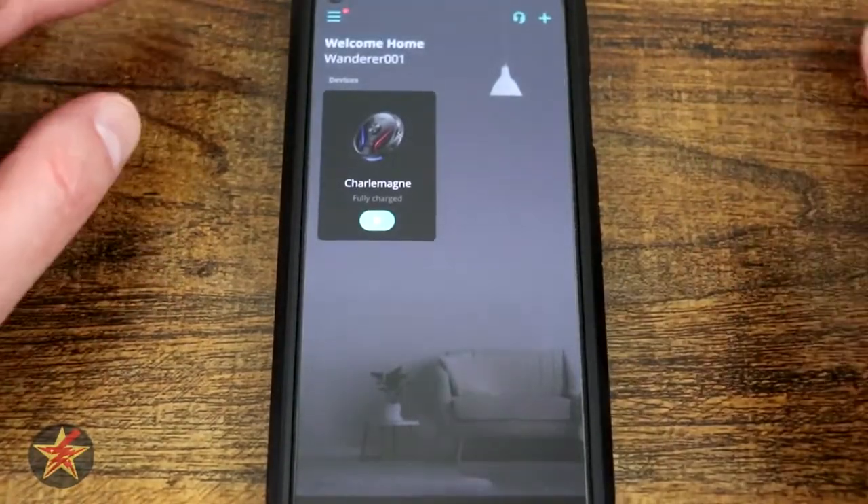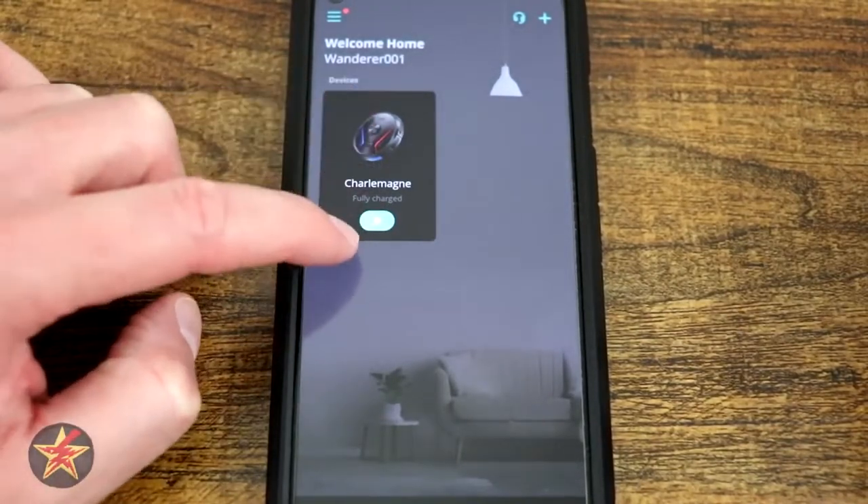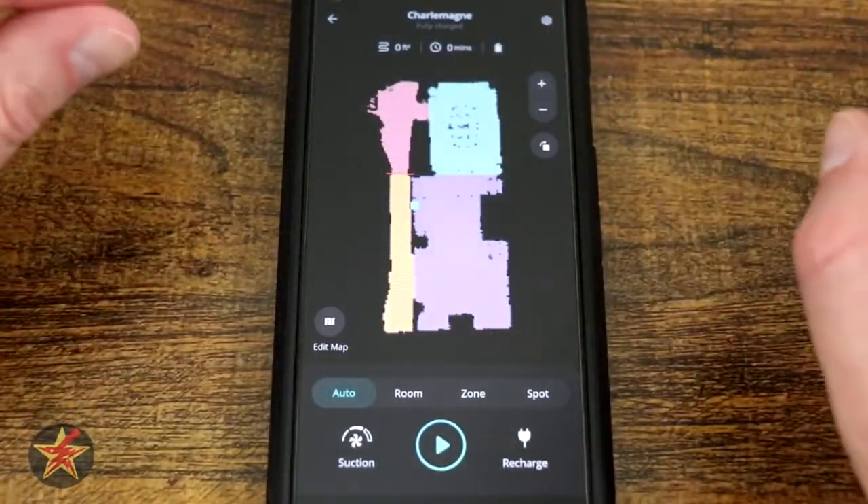We're going to select back because you're interested in the actual RoboVac. If we select RoboVac, you have a play button, or we just tap on it and it brings us into the RoboVac screen itself.